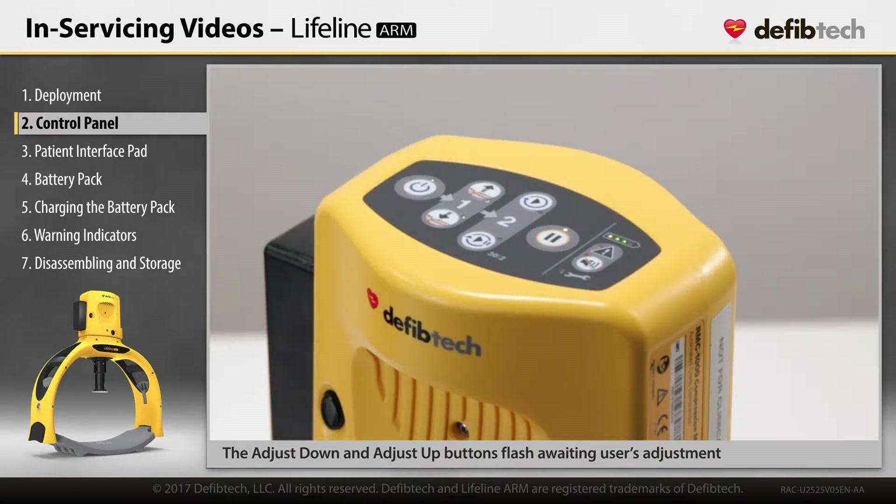The LEDs of the adjust down and adjust up buttons flash, awaiting the user's adjustment. These buttons move the piston up or down. Use the buttons to adjust the height of the piston by pressing the adjust down and adjust up buttons until the piston is touching the patient's chest.